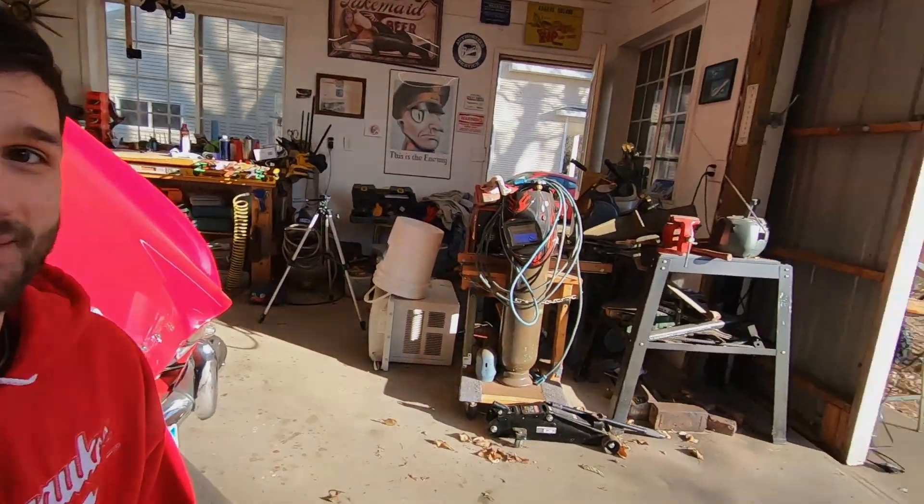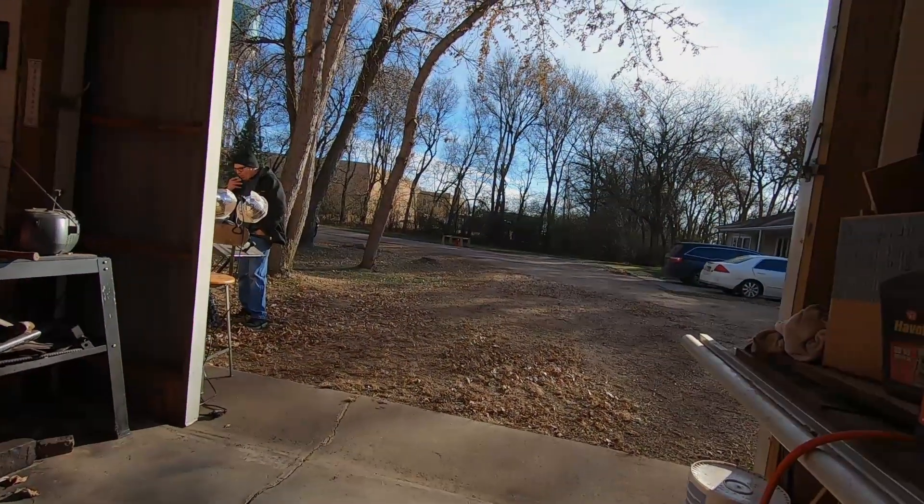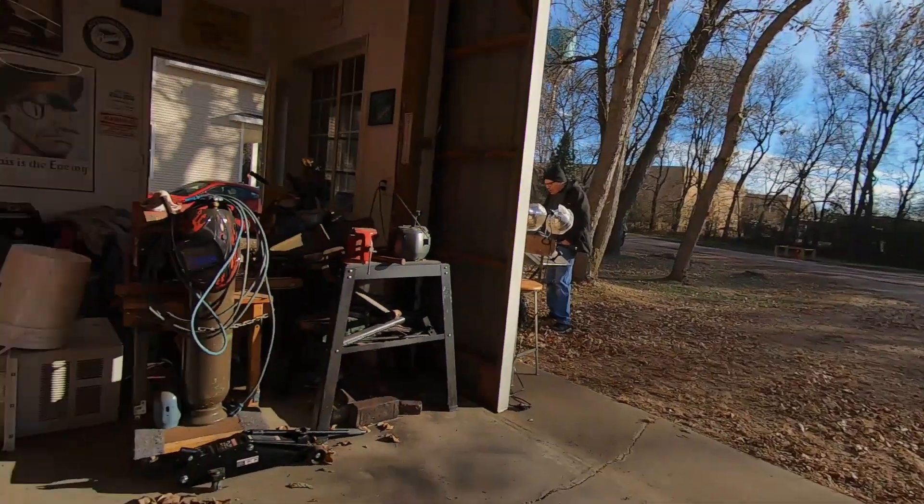Welcome back to Wegg's Garage. Remember a couple weeks ago when I said that it was our last chance to drive the car before winter? Might have miscalculated. It's really nice outside.